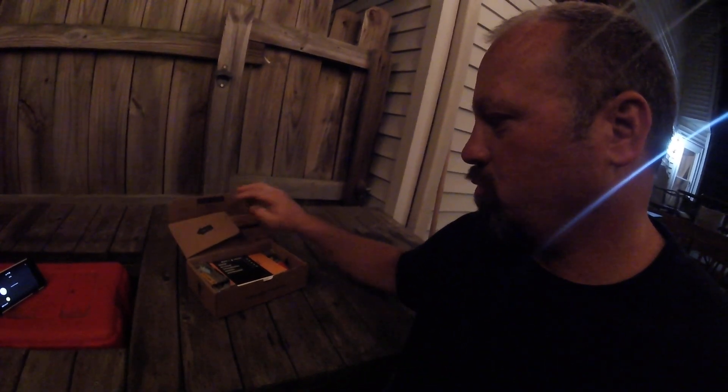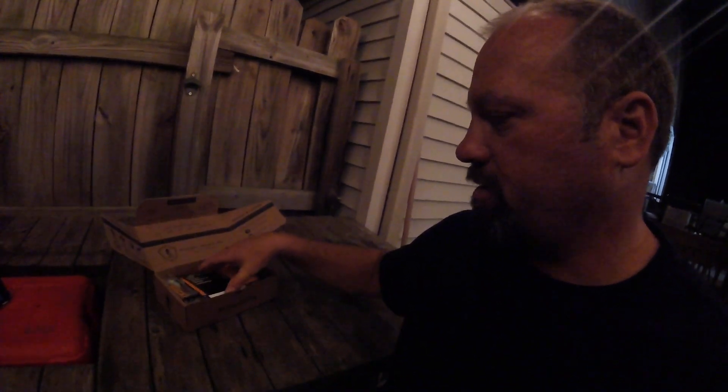Hey everybody, welcome to Sangamon Outdoors! We have the April Mystery Tackle Box opening tonight. This is the regular box, but I did order a couple add-on things when I got the ad in my email and scrolled through. Ironically, I think I ended up getting two things that are fairly close to each other. Without further ado, I'm going to get to my unboxing — opening it up here.